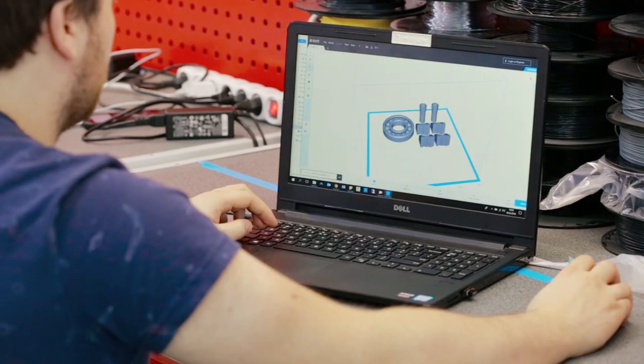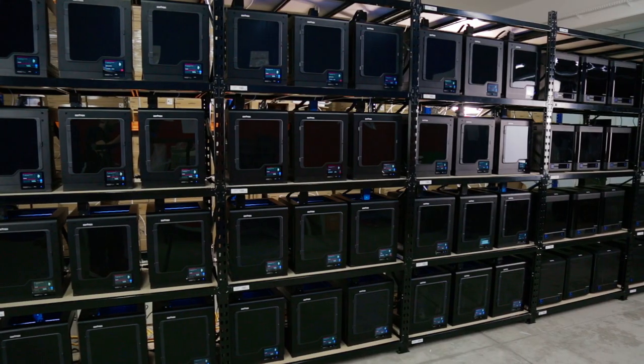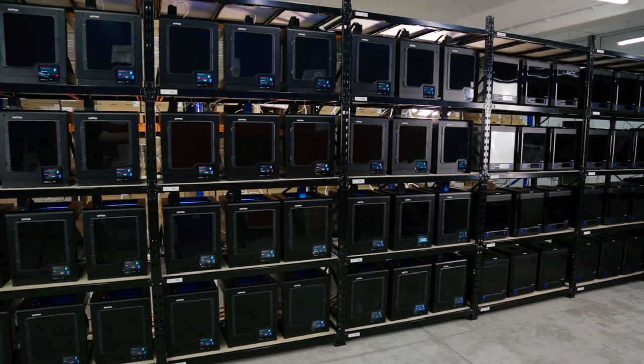A farm helps you avoid wasting time and gives you a chance to print different versions of the same prototype simultaneously.